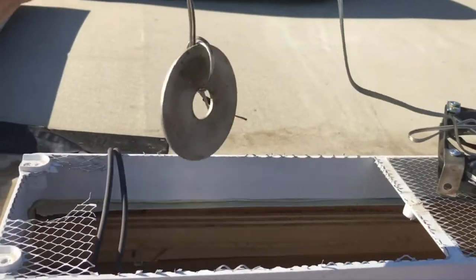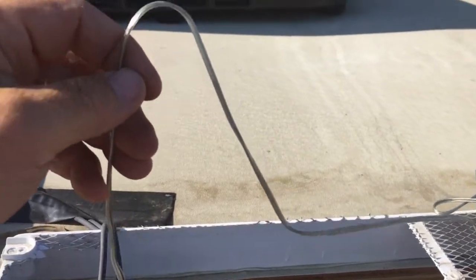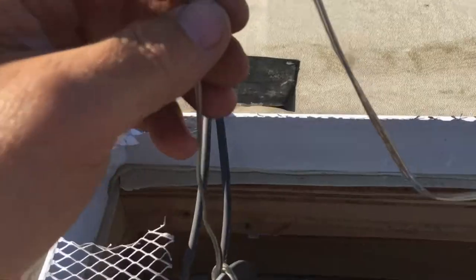I got a little washer to give me some weight so I can run the wire down the fridge. There it is — my wires ran. Now I can pull it through and install the fans up here.